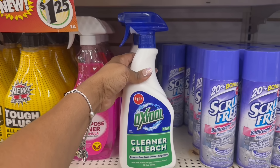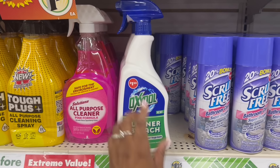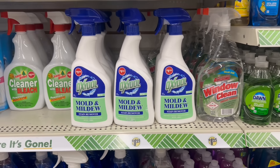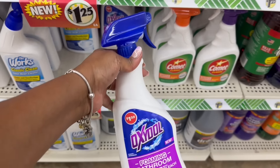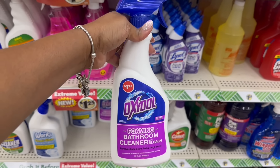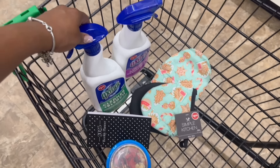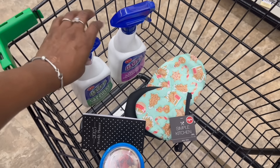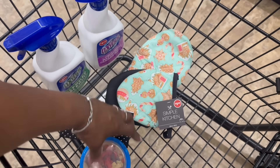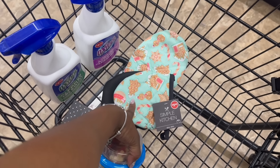Oh, there's one more — the cleaner and the bleach. Now I can't remember what the other two were. We saw mold and mildew or something like that and something else. But I think I want to try this one — yes, it removes soap scum, grease, and tough stains. In the cart! Oh yeah, here it is — mold and mildew. I don't see the other one. Oh, get out of here — it's a bathroom cleaner with bleach too! I didn't know that. Foamy — I'm gonna grab this one too. In the cart!